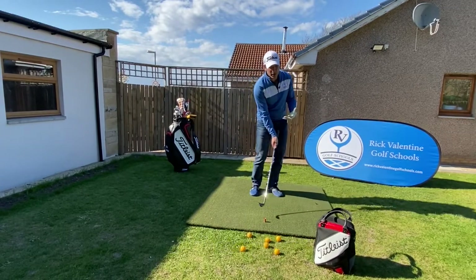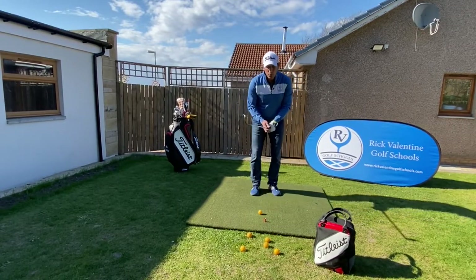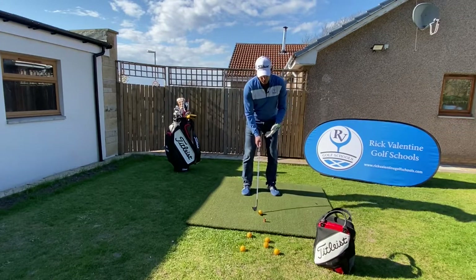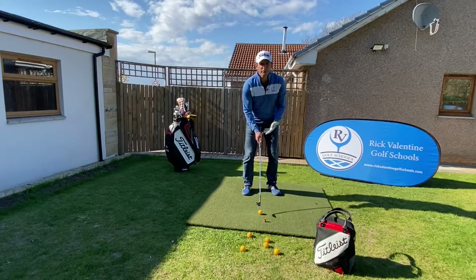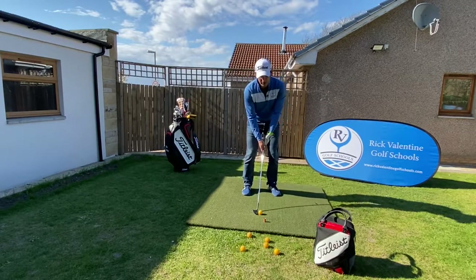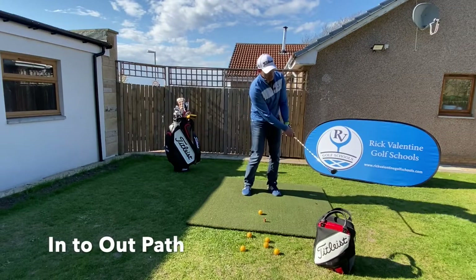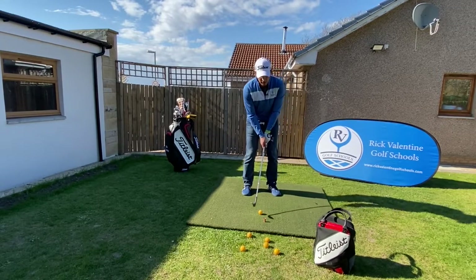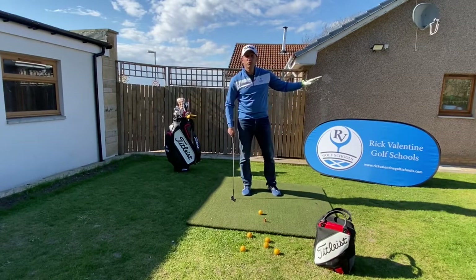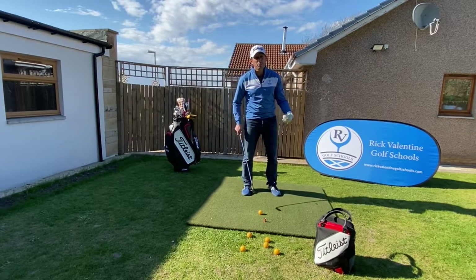It keeps that ball on the clubface and keeps that compression. We're looking for a slightly narrower stance. We're going to put that ball middle to maybe very fractionally forward, but if it's forward we've got to be really careful of our strike. We're going to keep our weight onto our left foot and work on an in-to-out path, and we're going to try and release those hands. By working that in-to-out path and releasing those hands, we're going to get a lower trajectory but because the ball's not skidding up that clubface we're going to get more spin.